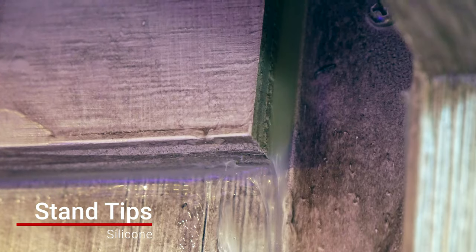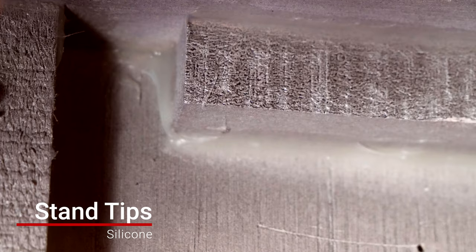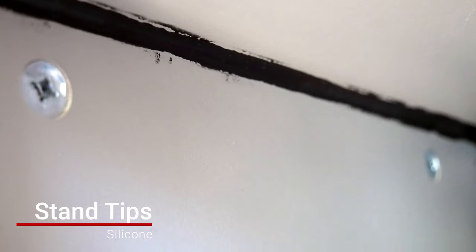The third and final tip is using silicone to seal the interior of your stand. This might be a little overkill but I always like to do it — because no matter how hard you try, you're going to spill salt water, and nothing breaks a wooden stand over time like salt water creeping into the nooks and crannies. Just pick up a white, clear, or black silicone depending on your preference and seal all the interior edges so when you do spill water it doesn't cause any problems.